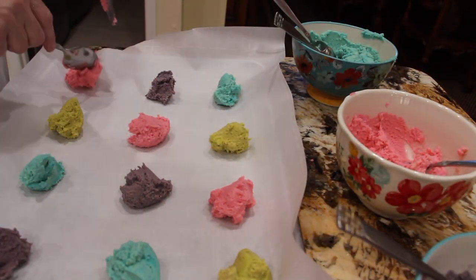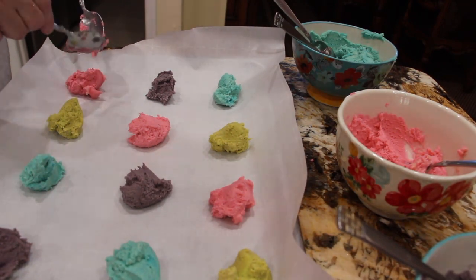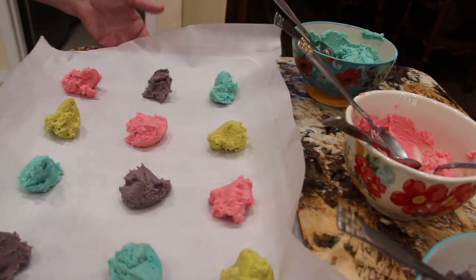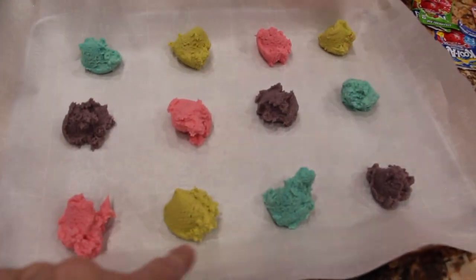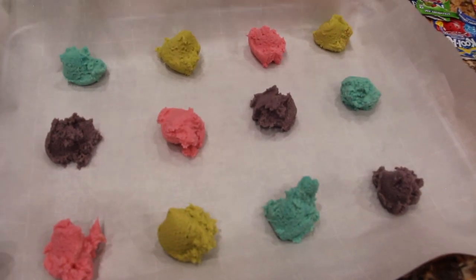And the last one will be pink. That's what it looks like. So now I'll place them in my 350 degree oven for about 10 to 12 minutes. So into the oven it goes.